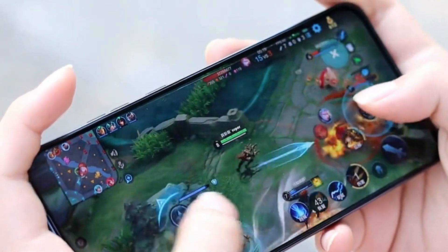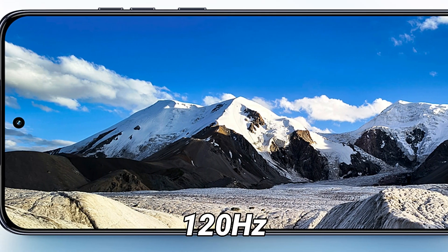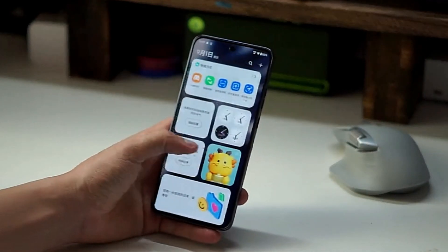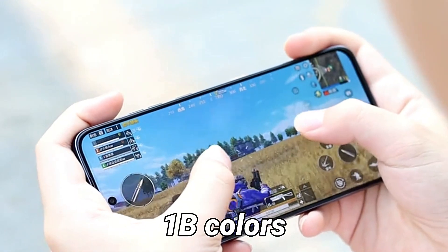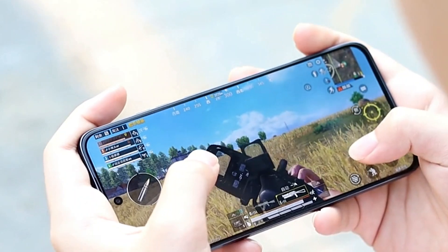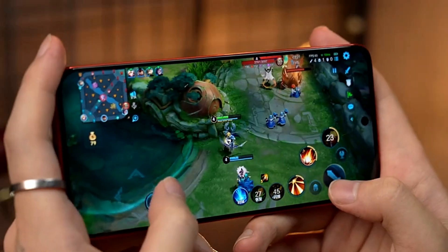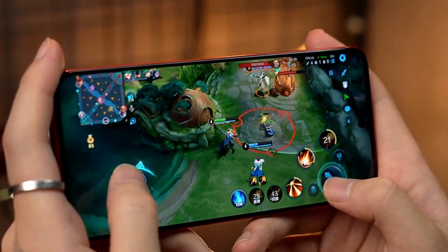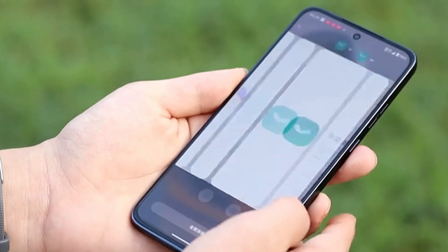As for the display, it has a 6.36-inch LTPOP OLED display with 120Hz high refresh rate support. This panel has a 1.5K resolution, HDR10+, and up to 1 billion colors, so it will offer a decent viewing experience and watching videos and movies will be a pleasure. The display can also get as bright as 3,000 nits, which will be more than enough for using the phone outdoors under direct sunlight.